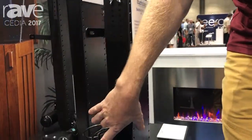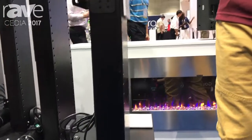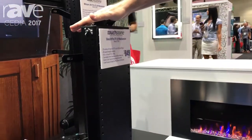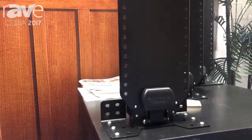The Slim Lift has a narrow base of about four inches deep. It doesn't have a ton of travel — it's 25 inches tall and will add 25 inches. It's good for TVs up to 50 inches, but we get a lot of people using it for integrations like kitchen cabinets. One customer dropped it from a cabinet and put their blender and coffee maker down at the bottom.